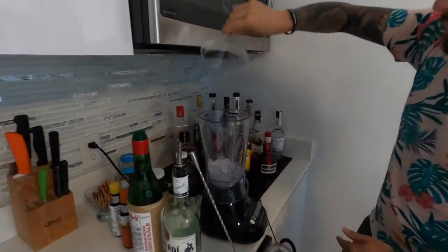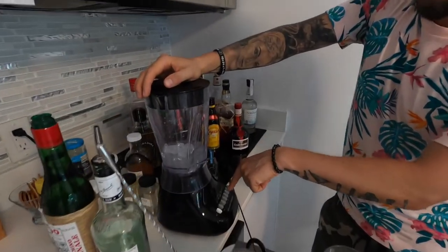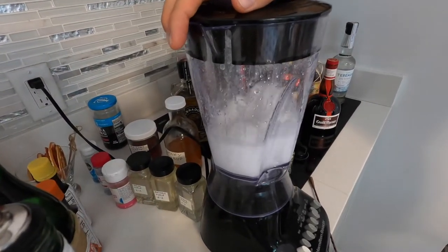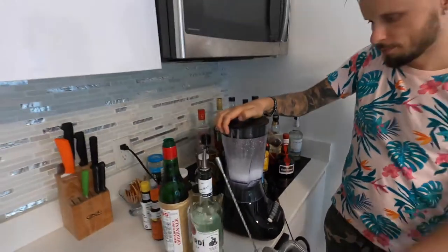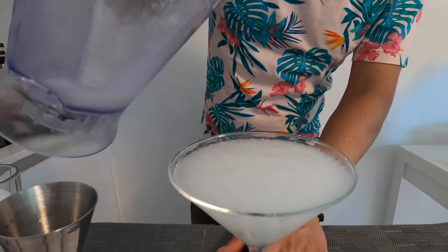Now we put in ice — they taught me how to measure the ice at La Floridita. They make the cocktail in the serving glass and fill it completely with ice, then pour that ice into the blender. So we fill a full glass of ice straight into the blender. Everything is measured — now we just push the button. It should be ready. Smells amazing. It's kind of frozen, but not fully frozen — more like half frozen.